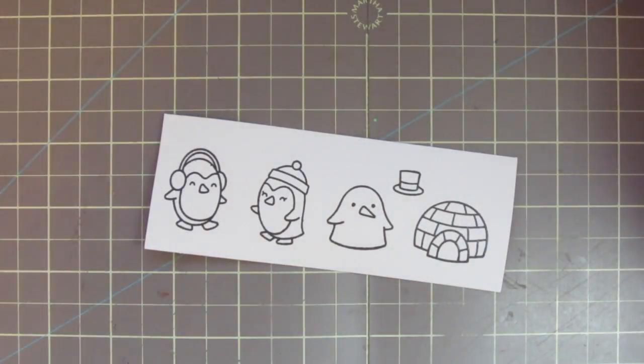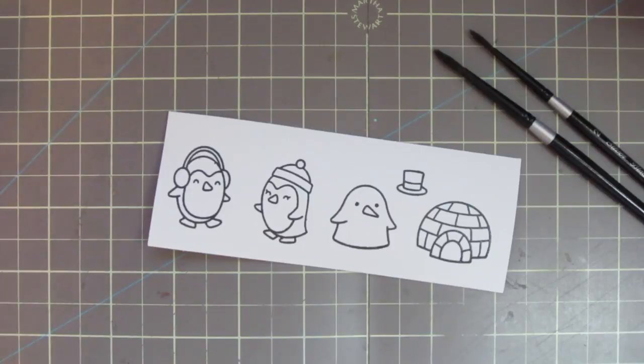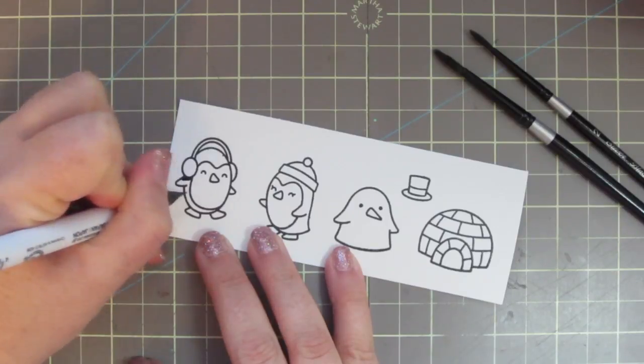I stamped out my images on some Bristol Smooth Surface cardstock with some VersaFine Onyx Black ink, then sprinkled some clear embossing powder over those and heat set it, as I wanted to color these in with my Zig Clean Color Real Brush markers today.